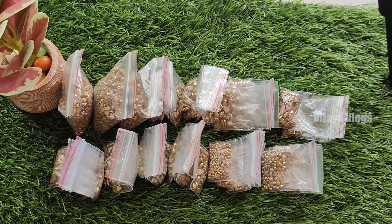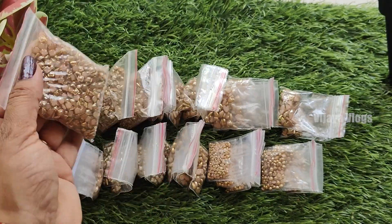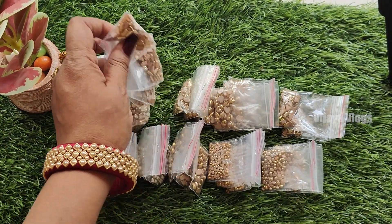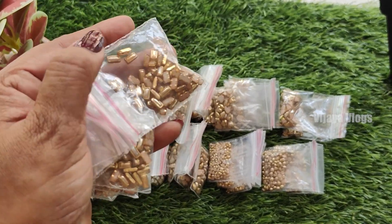Ceramic kundans in gold and white. I'm going to show you a little bit of size. Ceramic kundans - square. Ceramic kundans, gold and gold. Bar, stride.